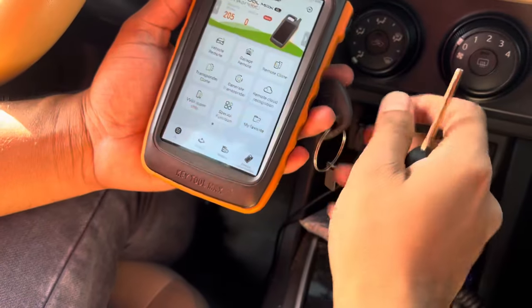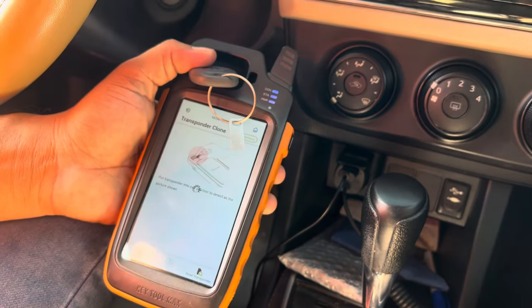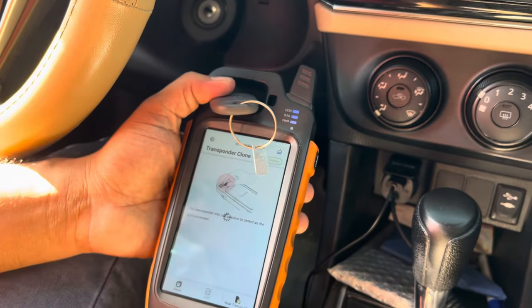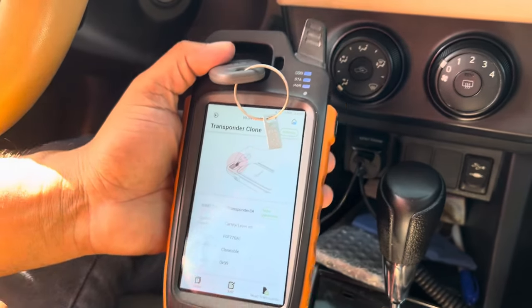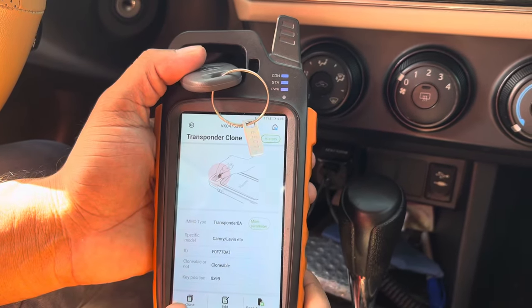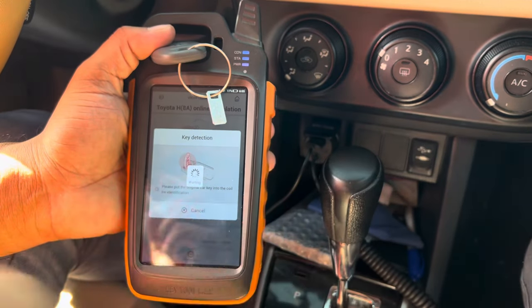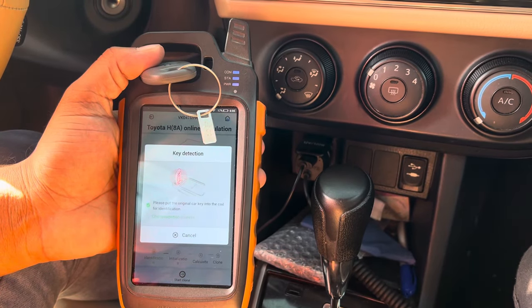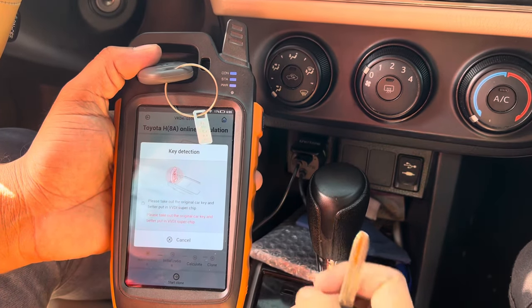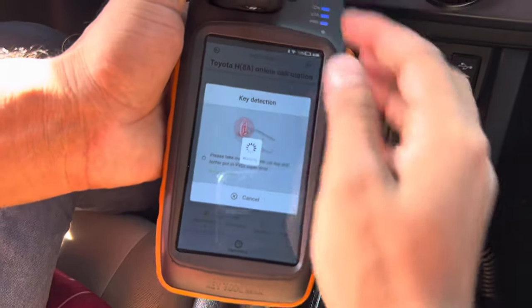Now I'm going to clone the chip — transponder clone. Read the transponder: 8A. It is an 8A chip. Clone the chip. I already put the VBDI chip here, so check out the original key and put the VBDI key inside the VBDI chip.